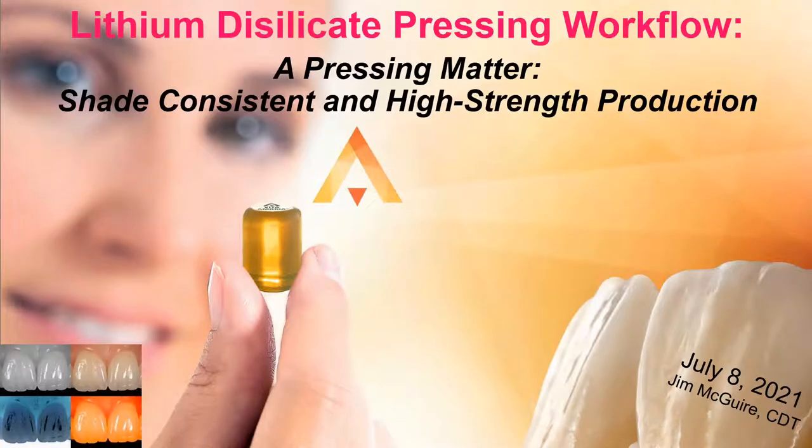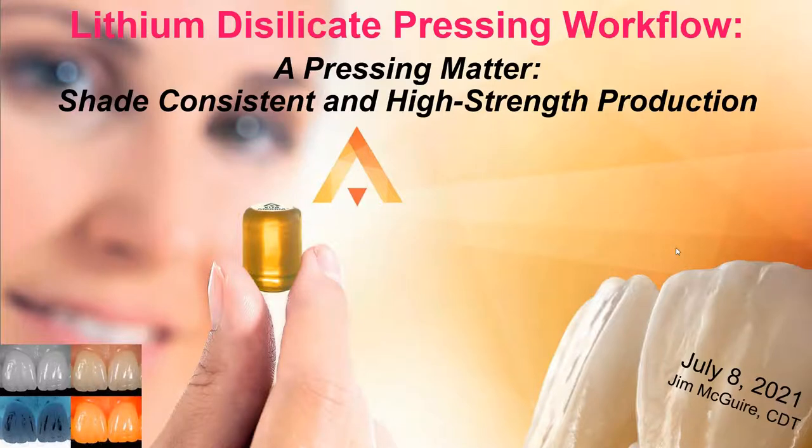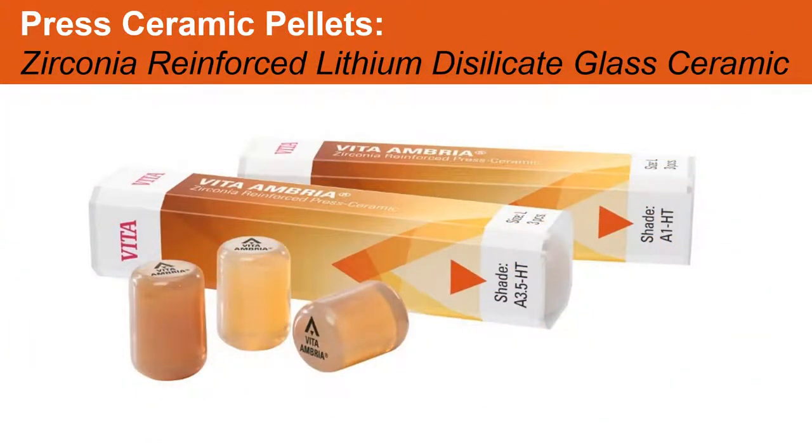Today what we're doing is going over lithium disilicate. It's called Ambria — pressing matter, shade consistent, and high-strength production. Our material is a very unique material in the sense that yes, it is a lithium disilicate, but we formulated it to make it look a little bit better than just your average press material.